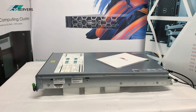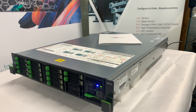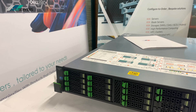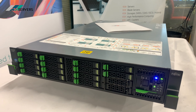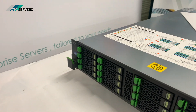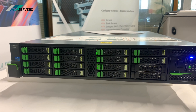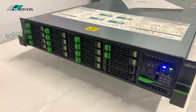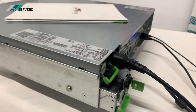Hi guys, welcome to today's video. Today we're having a look at a Fujitsu server — this is the Fujitsu RX 300 S7. As well as HP and Dell, we also provide Fujitsu and IBM servers.